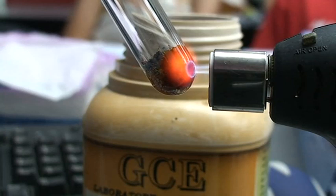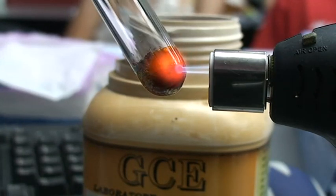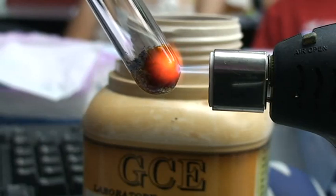As it melts, oxygen will be produced. And the test for oxygen is relighting — using a glowing splint.